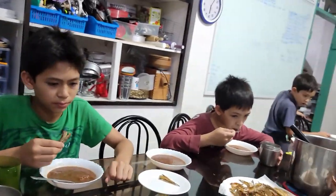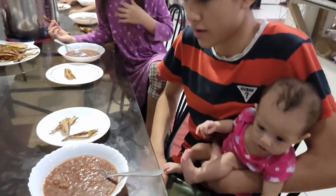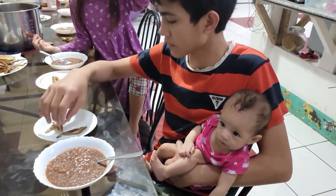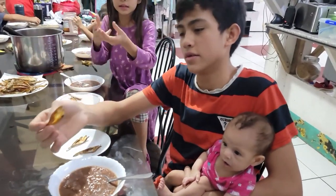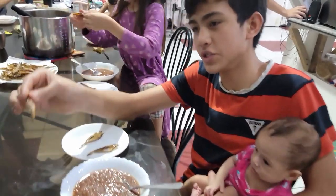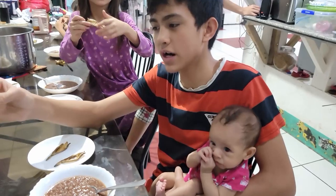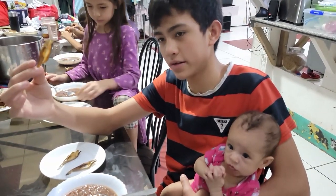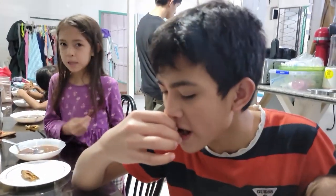They cut it in half. So what it is — it's two halves of the fish that are attached together. So it's cut in half but it's still... it's splayed open. It's splayed. Alex, you do it — it's not cut completely in half, it's splayed.